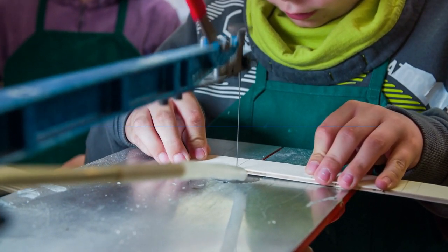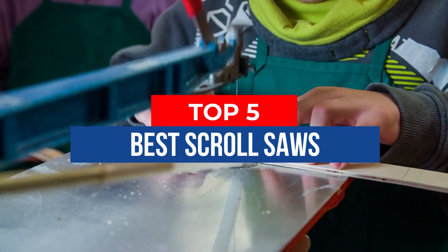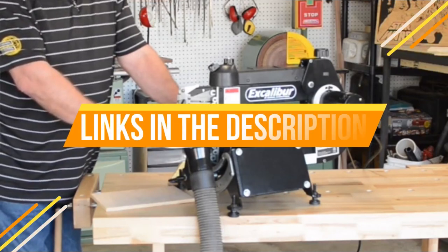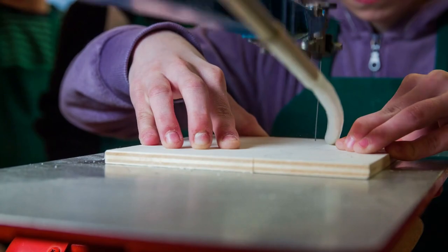Hey guys, in this video we're breaking down the 5 best scroll saws available right now. We've included options for every type of consumer. If you want more information and the most up-to-date pricing on the mentioned products, be sure to check the links in the description below. Okay, so let's get started with the video.